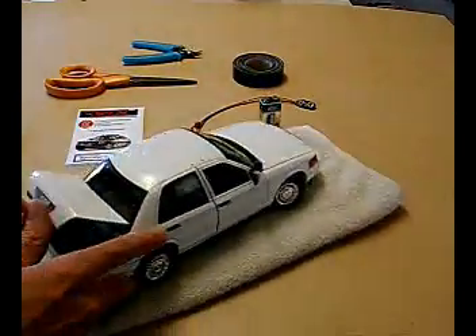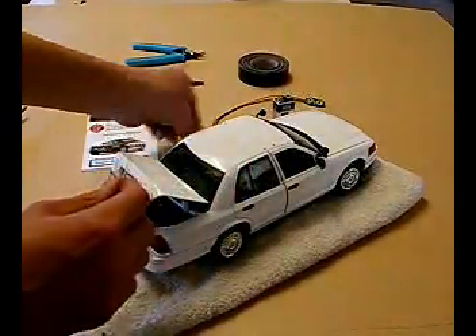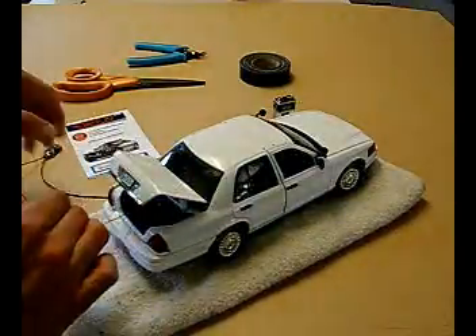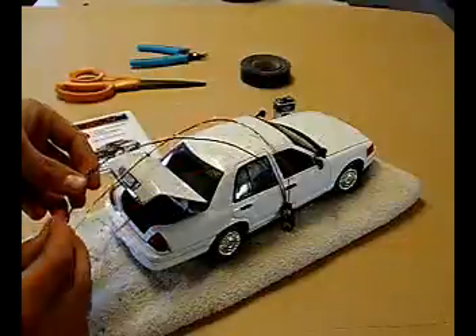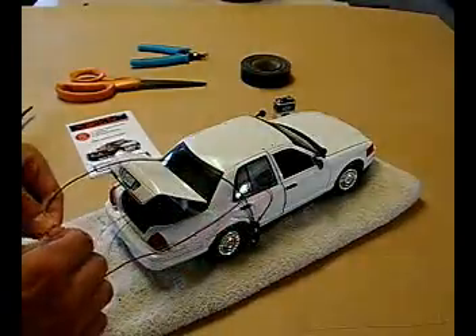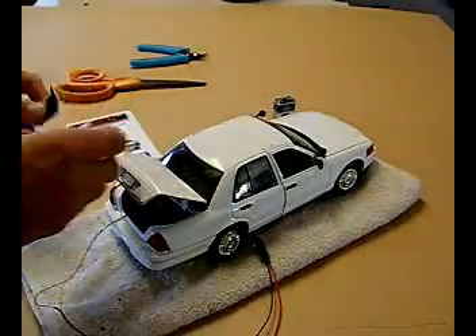So now I'm going to attach a battery strap so I can just easily hook up my siren. And I'll put some electrical tape on the connections so they don't short out.